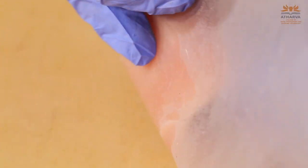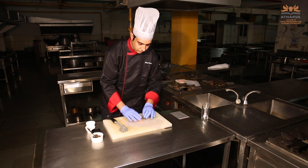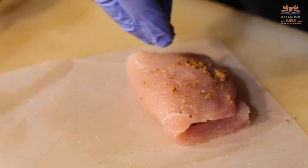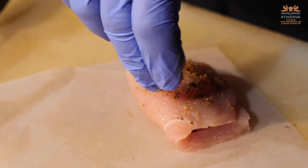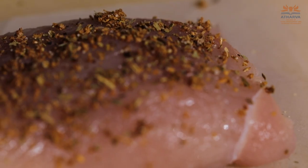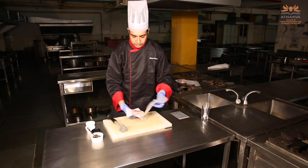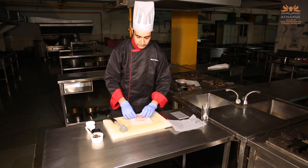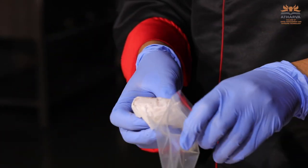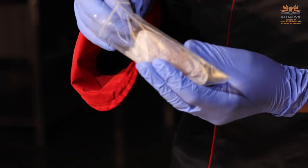We just fold the chicken. You can add mixed herbs on top — once it's been sous vide, it gives a very nice effect. Now take your butter paper and wrap the chicken in it. Always remember you don't need to use butter paper when making sous vide generally. However, here the product is a little delicate, so to retain the shape we have wrapped it in butter paper or parchment paper.